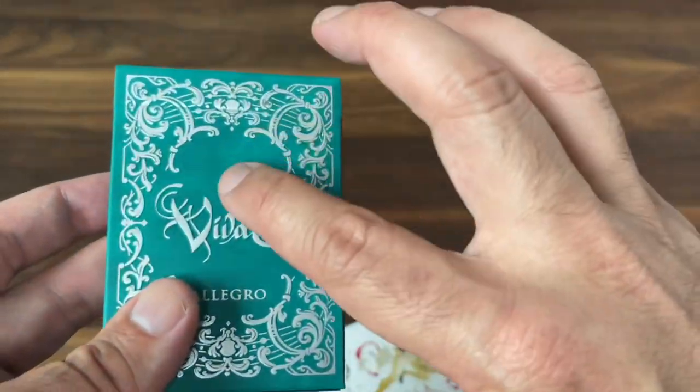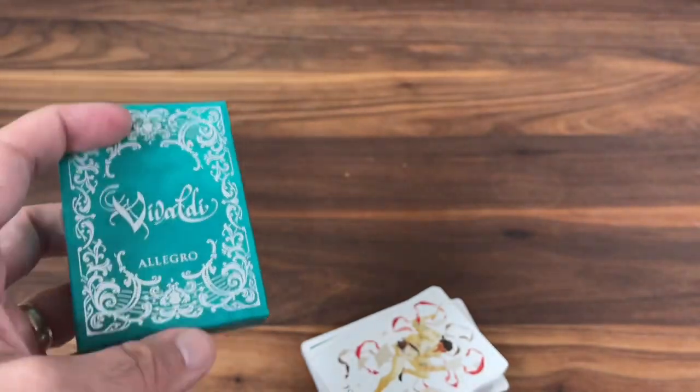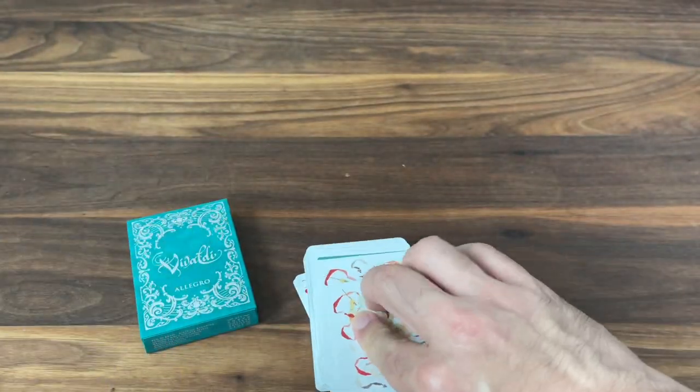Nothing is printed on the interior of the tuck, but you can see just more of that beautiful sea green color. I really like the texture they achieved on this one — Gamblers did a good job with the tuck. Let's look at the cards.